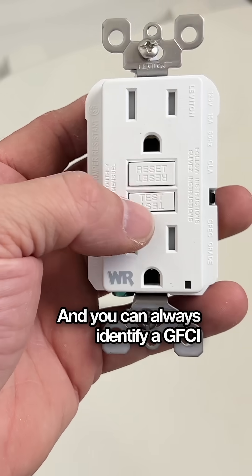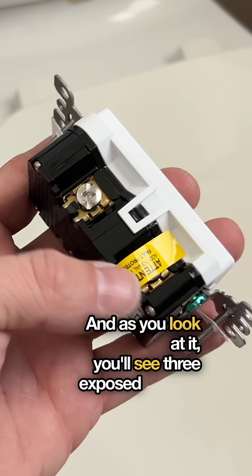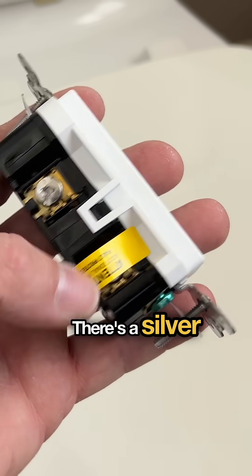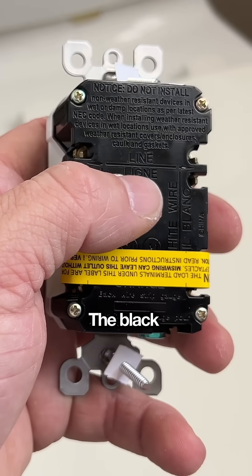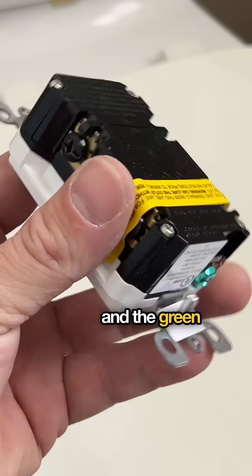You can always identify a GFCI by the test and reset buttons on the front. As you look at it, you'll see three exposed screws. There's a black, or maybe a brass color, there's a silver one, and then there's a green one. The black is the hot line in, the silver is the neutral, and the green is the ground.